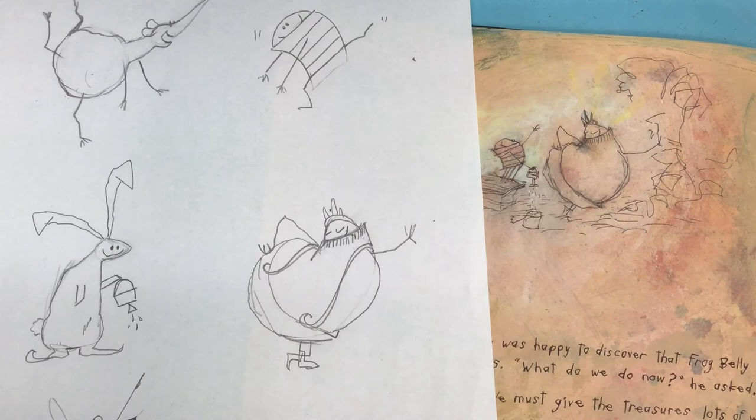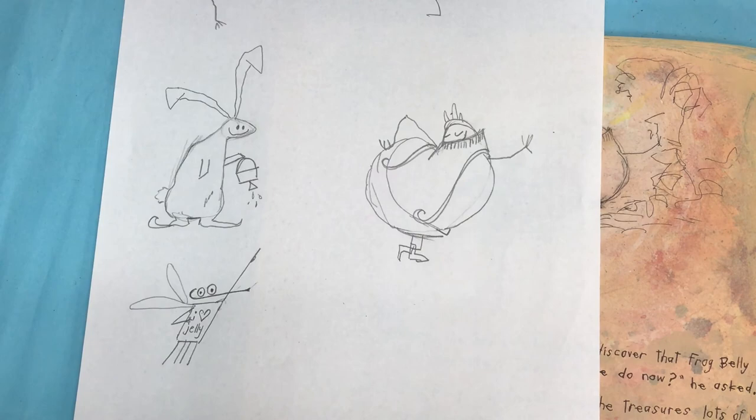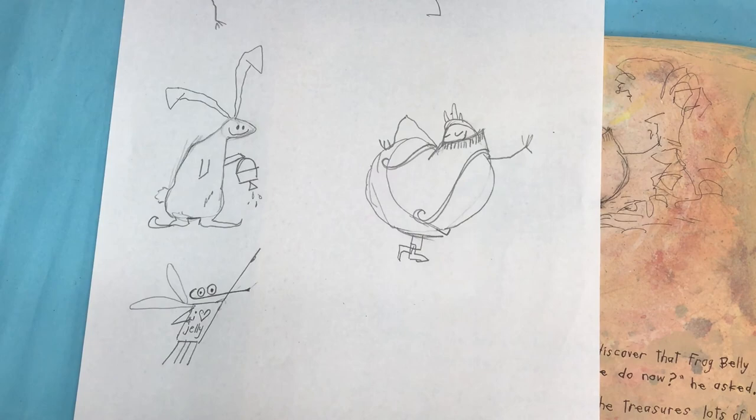So we drew the rat, the boy, the rabbit, Frog Belly Rat Bone, and the fruit fly. They'd be super fun to color in and a lot of fun to draw other ones too. You can go through the book, watch the video of the book, and find the pictures that you want to draw and make them too.